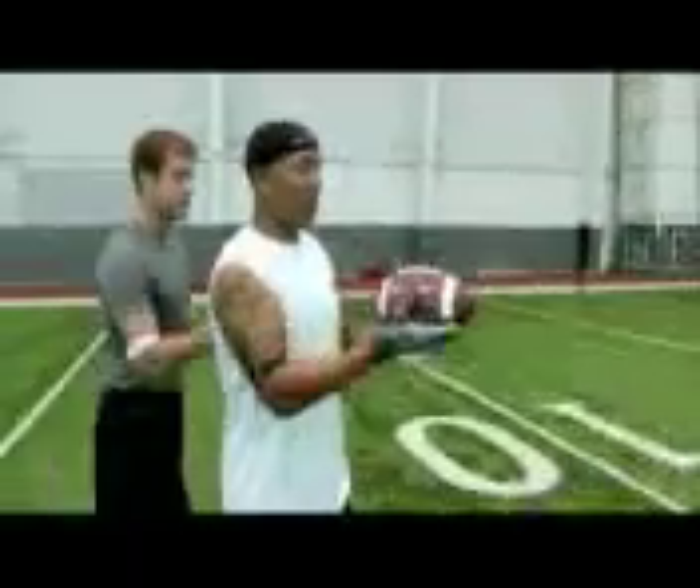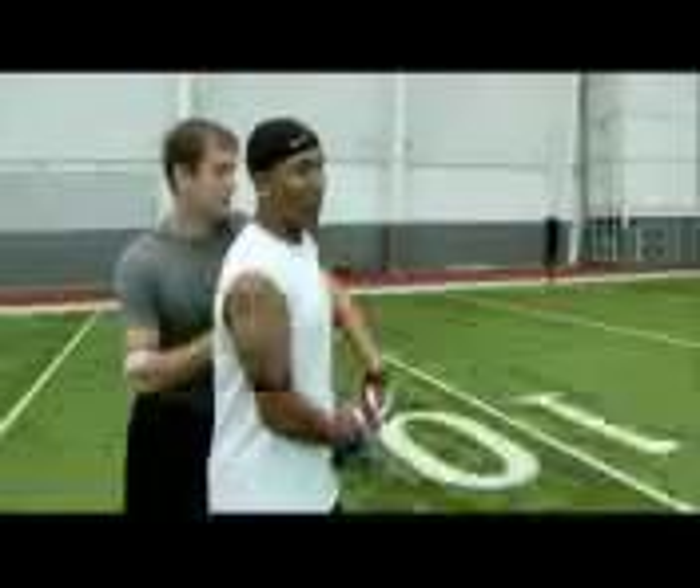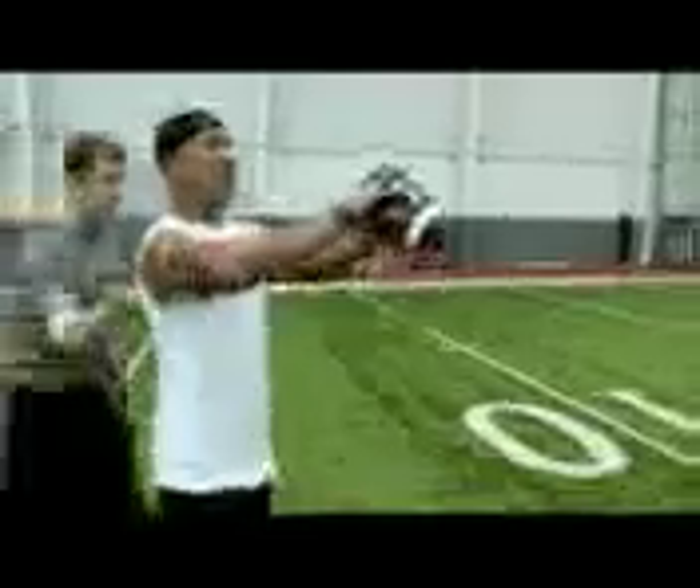Now if you let the ball come into your chest, the defender is going to come and knock the ball out. A lot of defenders like to take chances and try to make an interception. So sometimes if I'm coming back and the defender tries to pick the ball, and as he's swiping for it, catch it, roll, tuck, and pick up some extra yards after the catch.